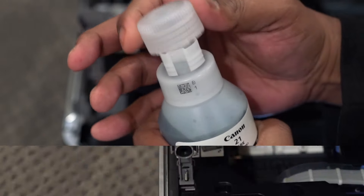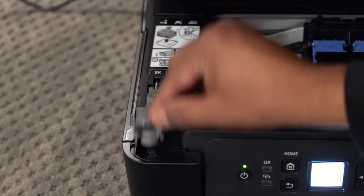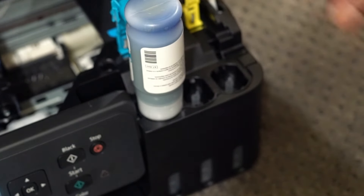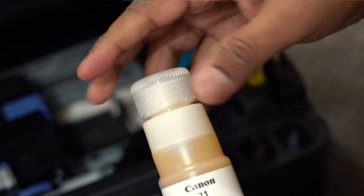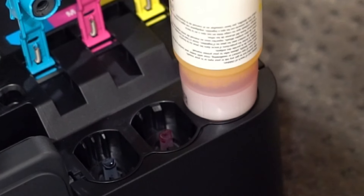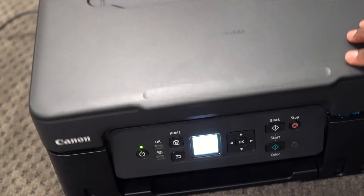Open the black ink bottle. It is easy to fill, and this printer has keyed nozzles for each color. There is no need to squeeze the bottle. Close the cover.